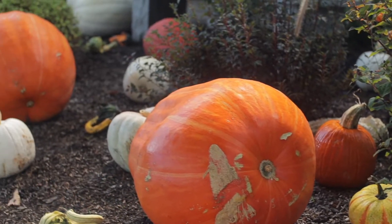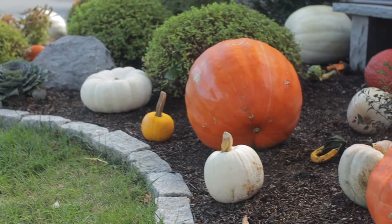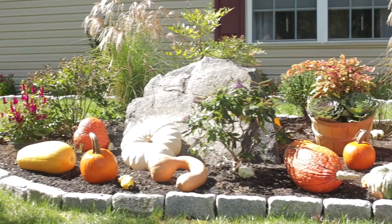I stand out here all night so I spray them with acrylic latex — it's like a polyurethane. I spray the bottom, and then as the animals do start nibbling on them, I vaseline them.